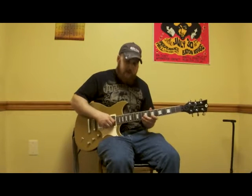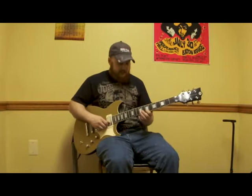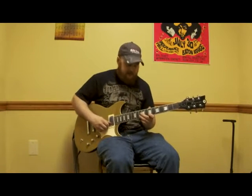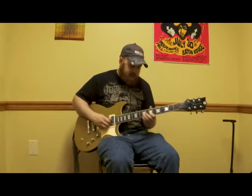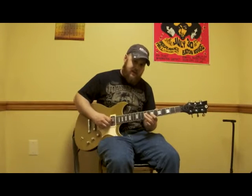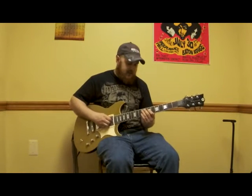We continue the weaving pattern with pull-offs. That goes to the B string tenth fret — same pattern: pick the tenth fret of B, pull off to the seventh, then ninth fret of G, back to the seventh fret of B. Pick, pull off, pick, pick. Then continue to G, then D string, then the A string.